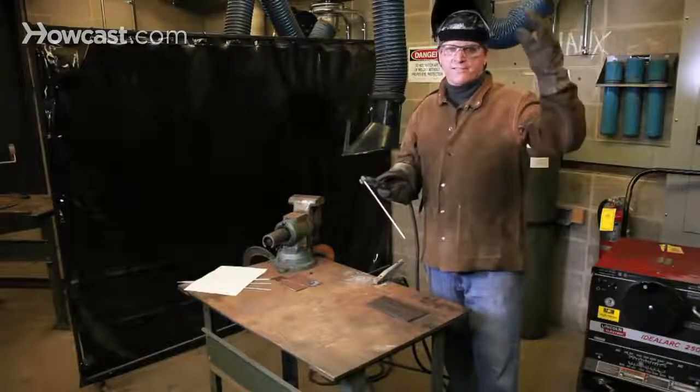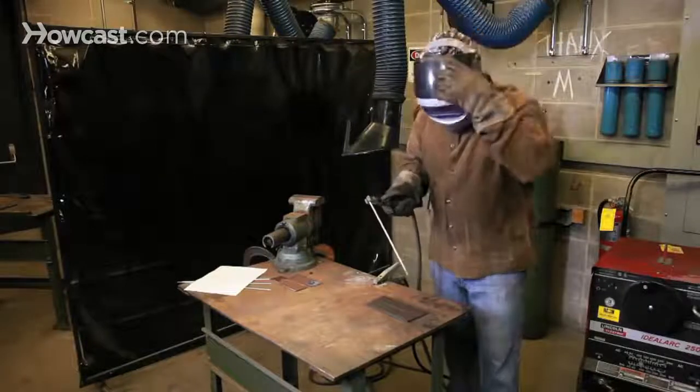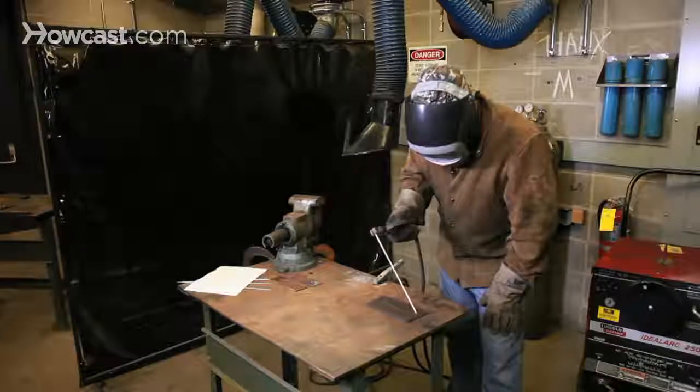Now that you've mastered striking the arc — and it may have taken you several tries, don't be discouraged — let's join some metal together. Hoods down. After striking the arc, I create a nice even pool of molten metal.